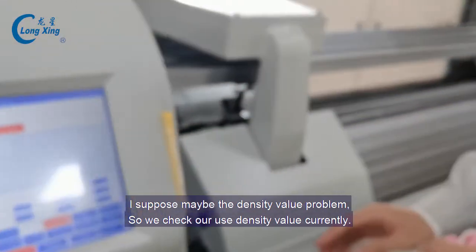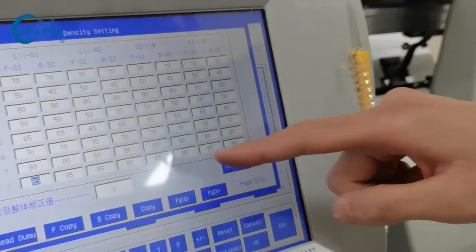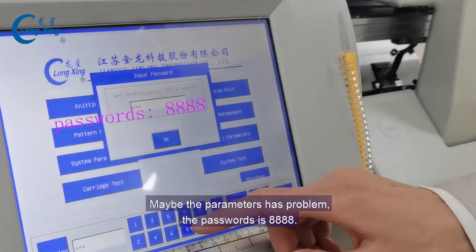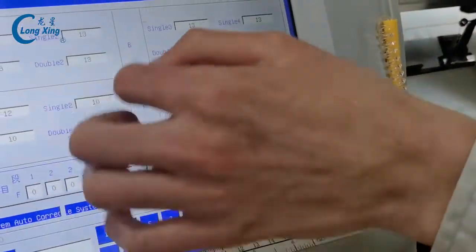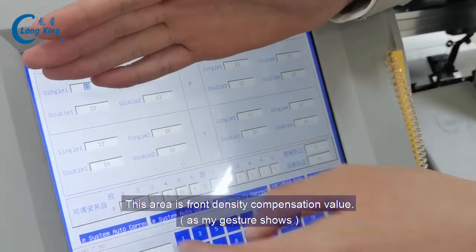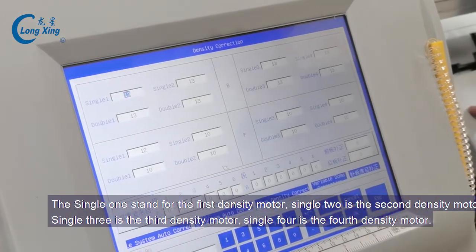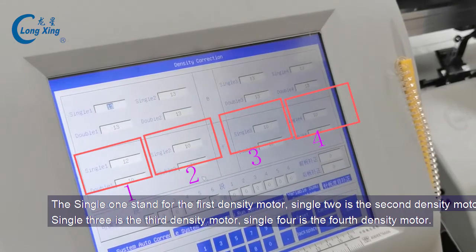I suppose maybe it's a density problem. So we check density — we can find now we use density 8, the density value is the same. Maybe it's no problem; maybe it's a system parameters problem. The password is for it — click here. We can find this is one system we use and another is one we don't use. Our machine is two system: this area is front density and this is back density. Now we use this rear density — single one is first density model, two is second density model, three is third density model, four is fourth density model.